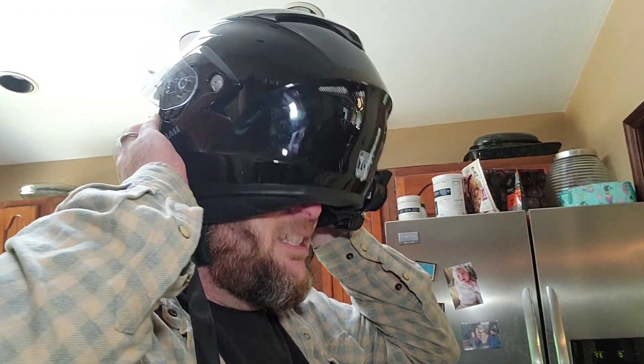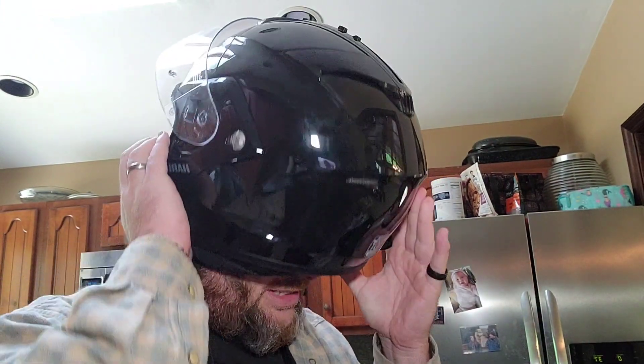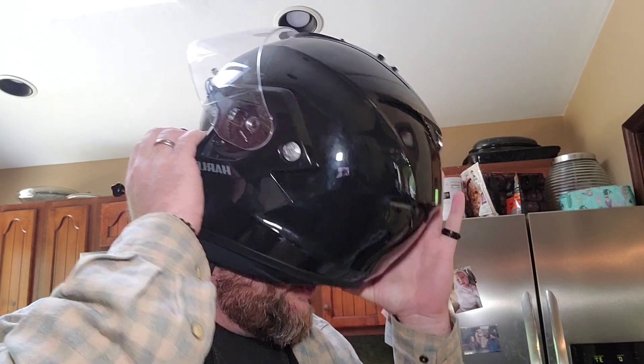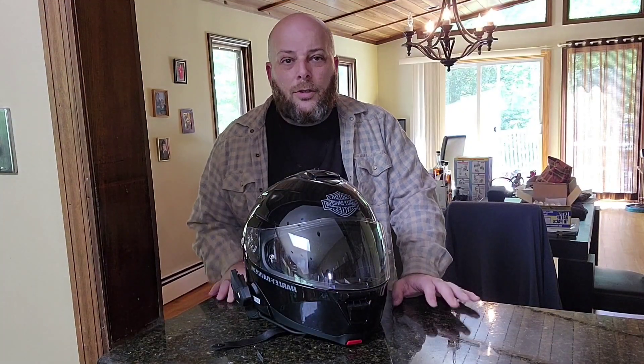This thing is really difficult to get on — I mean, just like your nose won't fit... I don't know what you do, you try to just shove your nose in, or your ears hurt. So, should you buy one of these from Harley-Davidson?